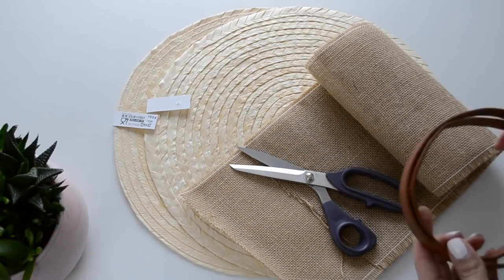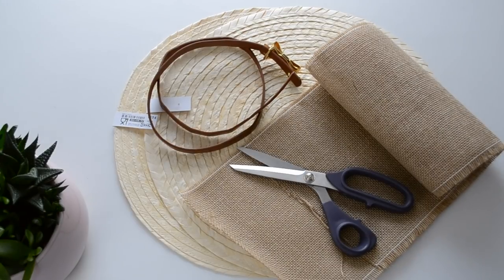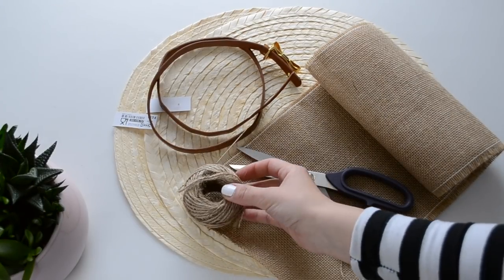The next thing you'll need are some scissors, an old belt to make the straps out of, some twine and a big fat needle.